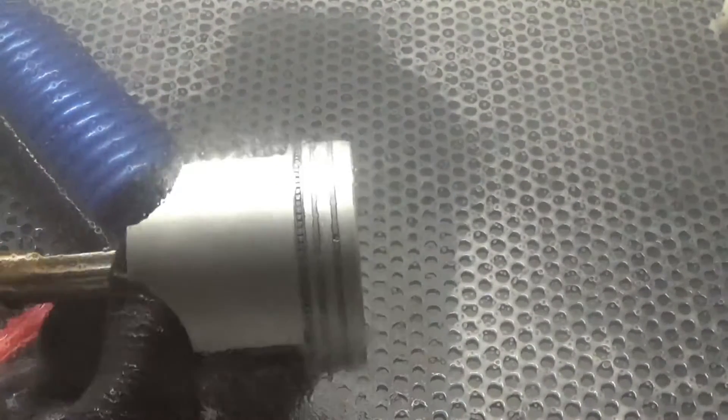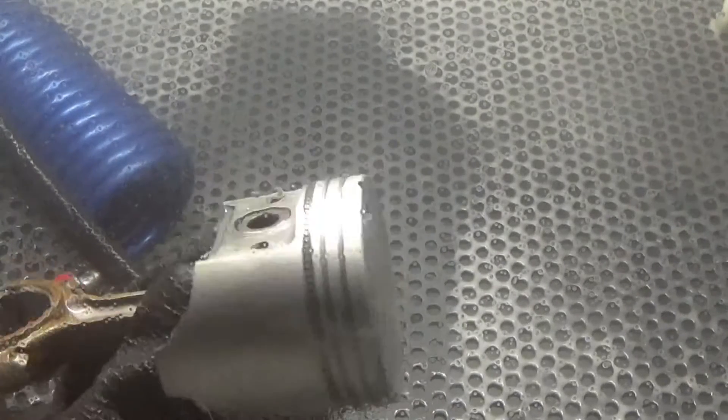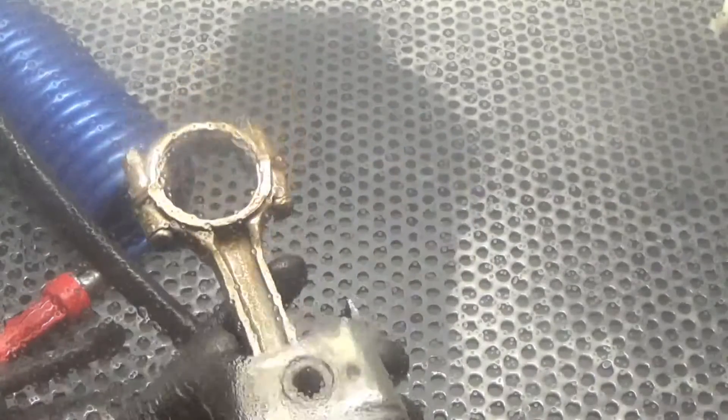That was a quick video of the skirt, and we're actually blasting over some of the seized-up rings here. Let's go ahead and move on to the rod here real quick, and then we'll move to the dome.